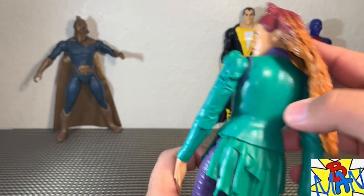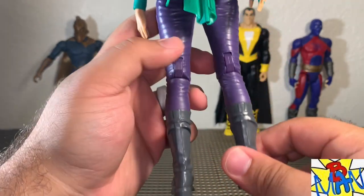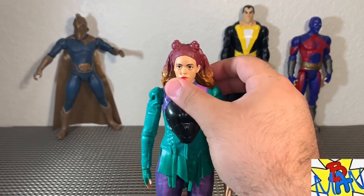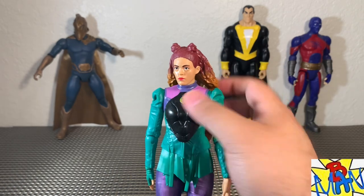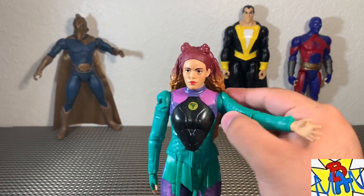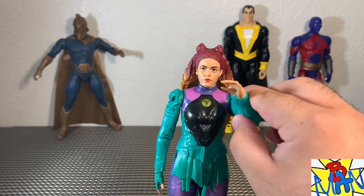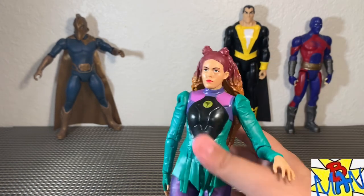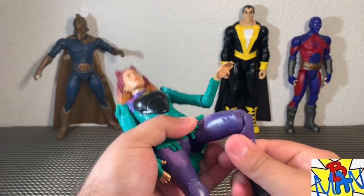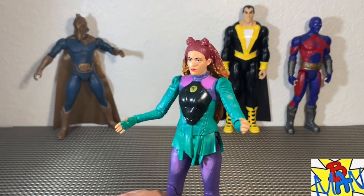Turning her around, the rest of the costume design is all there. For articulation, her hair does hinder the head movement but she can move left and right a little. Her arms are hindered by the shoulders — they can't really go up but they can go out to the side. The elbows have a bend and twist, and there's full wrist articulation. No waist articulation; her legs come out forward but don't really go back, and there's a ratchet bend at the knee. All in all, Cyclone is a fantastic figure.